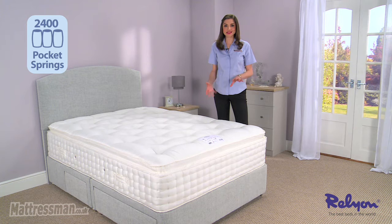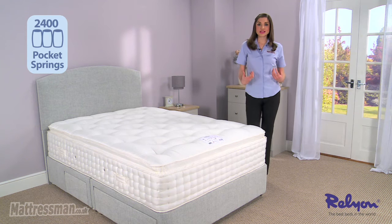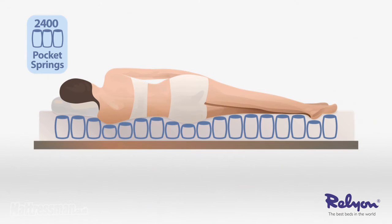Now those pocket springs work individually targeting the key areas of your body that really need the support as you sleep through the night, so your shoulders, your back and your hips are really going to be getting it.